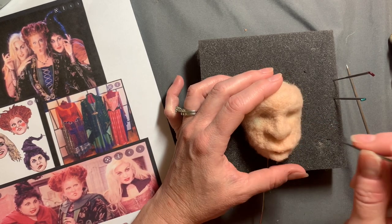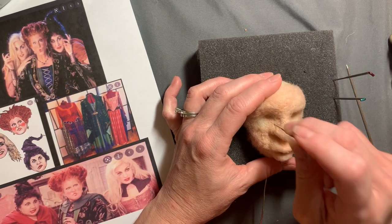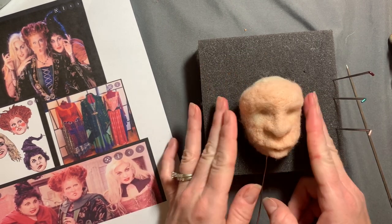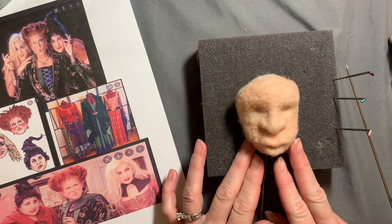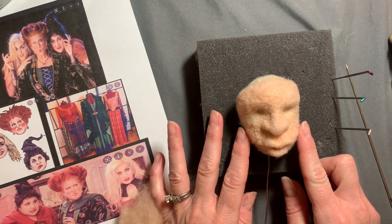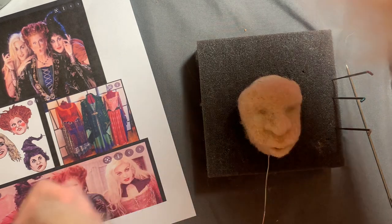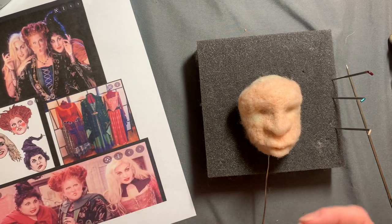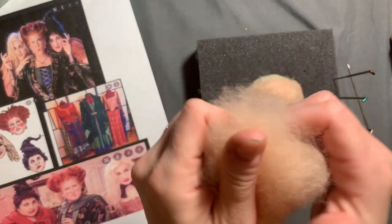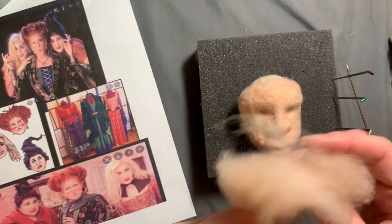Just getting all the shapes on and roughing out a face would probably be about four hours for me — and that's just roughing it out, not eyes or anything. So take your time and allow yourself time to look at your picture and get the shape right. Needle felting is not a quick thing, and the face is going to be the most detailed and favorite part of your doll.